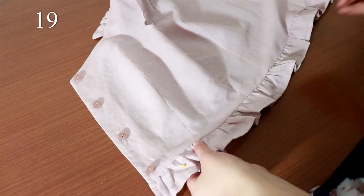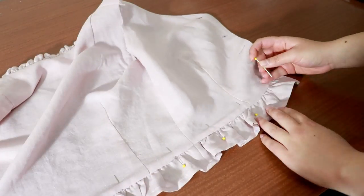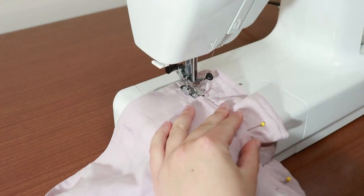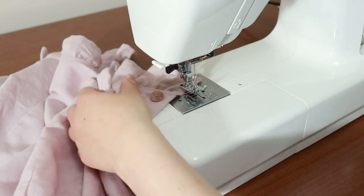Press the seam allowance of the lower ruffle towards the bodice side and pin into place. On your sewing machine, sew just a few millimeters away from the waist seam on the bodice side. This will keep the seam allowance facing up.